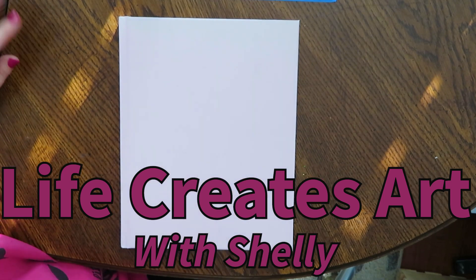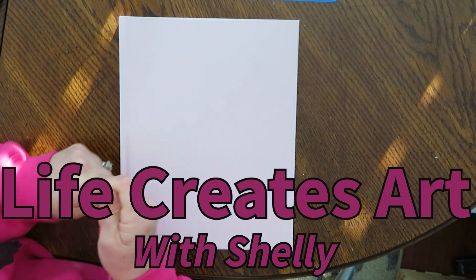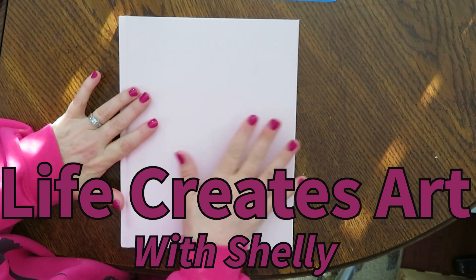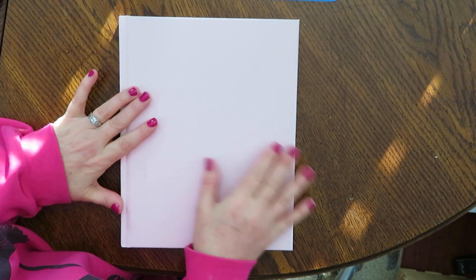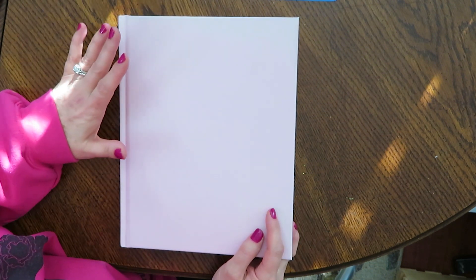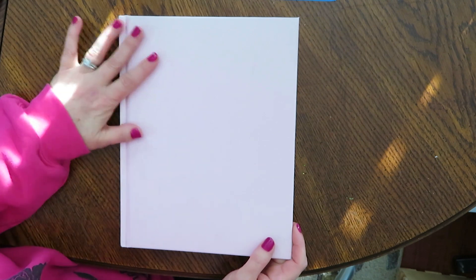Hi, everyone. This is Shelley with Life Creates Art, and we are doing something new here at Life Creates Art. This is our Wednesday sketching vlog, and I have a new sketchbook here, brand new, just for this. It's a nice pink one, and here we go.